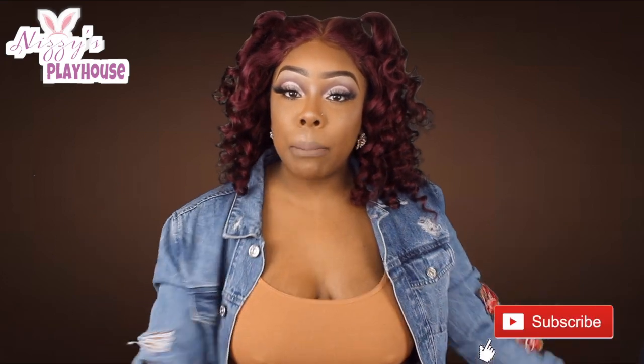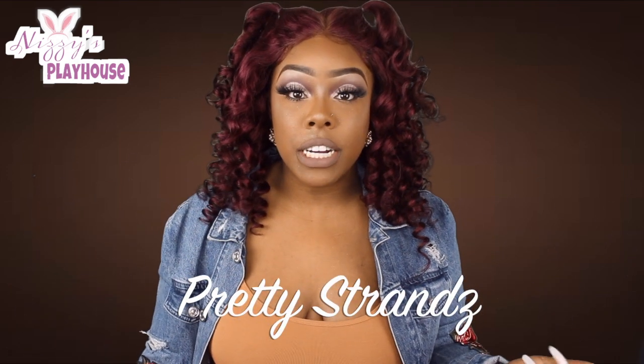If you aren't doing so already, go ahead and give this video a thumbs up and hit the subscribe button — let me know you're rocking with your girl on this YouTube journey. Let's get into it. I'm gonna talk a little bit about this hair first. This is Prestige Version hair and I have reviewed their hair multiple times and I absolutely love it every single time.